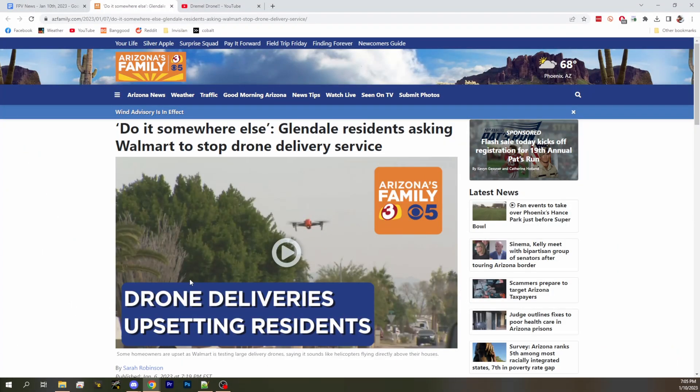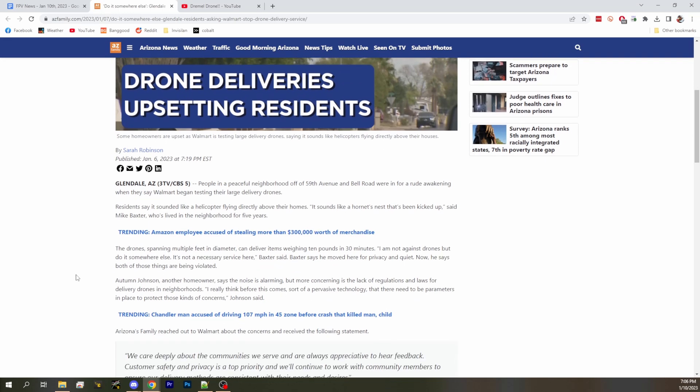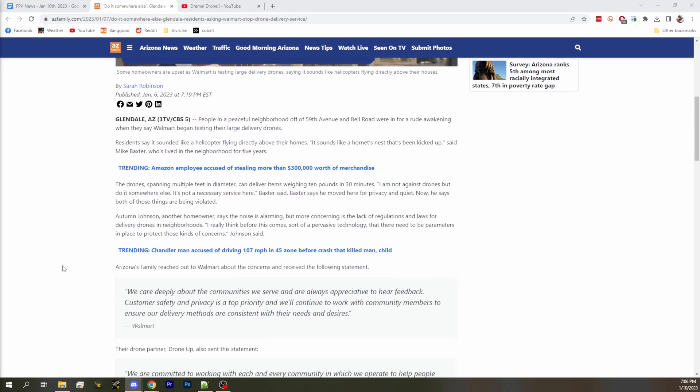Next up, drone deliveries are happening — Glendale, Arizona residents. Unfortunately, Glendale residents in Arizona have asked Walmart to stop their drone delivery service because they don't like it. It sounds like a hornet's nest that's been kicked up, says Mike Baxter. That sounds about right. People do not like them. I kind of expected this. This adoption is going to take some time for people to get used to that noise.